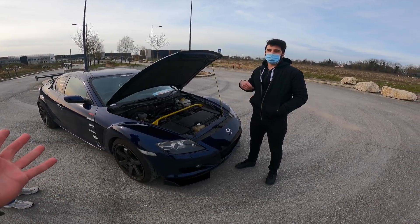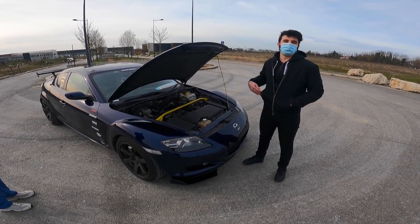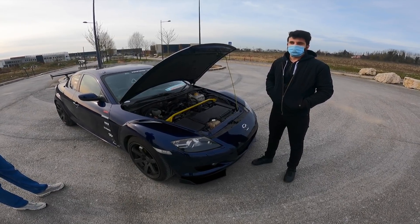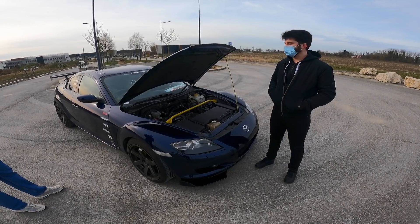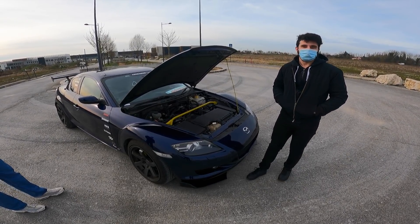Ce qui veut dire qu'en bas régime tu n'as absolument rien. Le couple de presque 200 Nm, d'origine on ne le touche qu'à partir de 5000 tours — en dessous, il n'y a vraiment rien. En sixième sur autoroute avec la boîte 6 d'origine, à 130 km/h on appuie et il ne se passe rien.